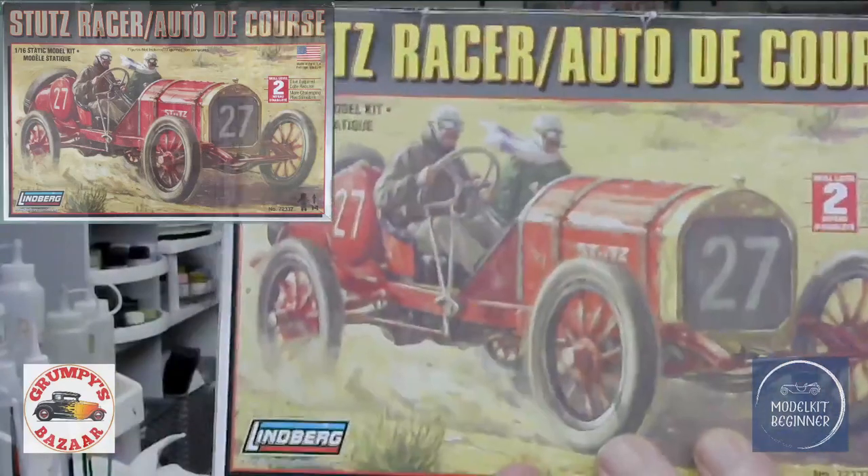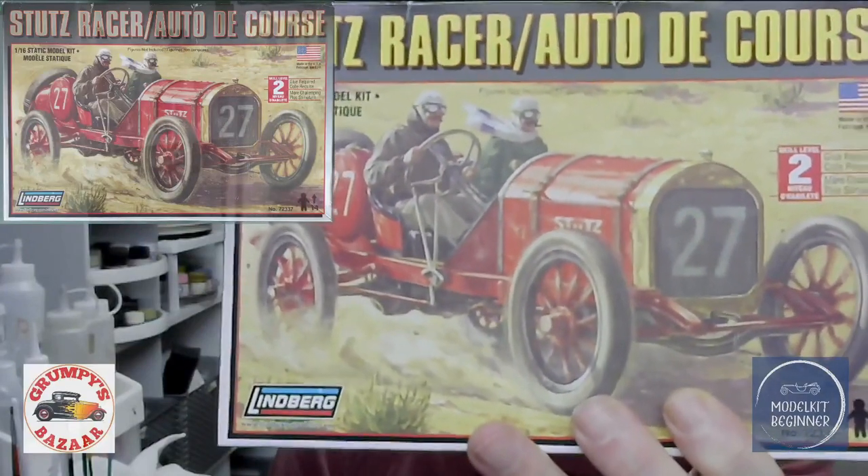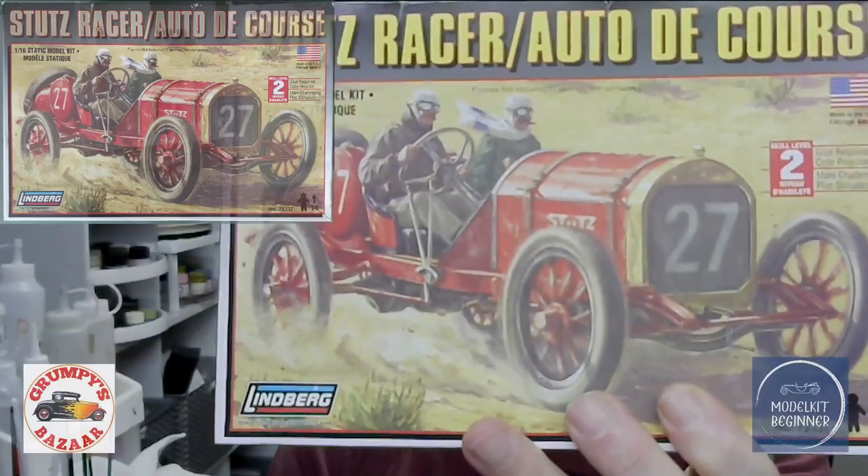This is one of those 'Roland, what were you thinking?' kids — why would you buy this? This is an old Lindbergh kit, you know this will only be trouble. But I like these vintage pre-World War One cars. Just look at the box art — it's just amazing. This is where men were men. I love this, and the kit looks interesting. We'll have a look at it together, but first let's quickly cover the history of Stutz itself.